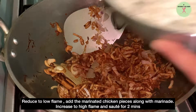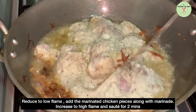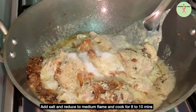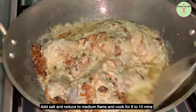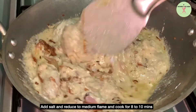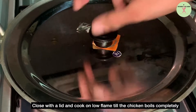Once the onions are golden brown, reduce to low flame and add the marinated chicken along with the marinade. Saute on high flame for 2 minutes. Reduce to medium flame, add salt, and saute for 8 to 10 minutes. Now you can see the gravy has started boiling. Close with the lid and cook on low flame till the chicken is completely cooked.